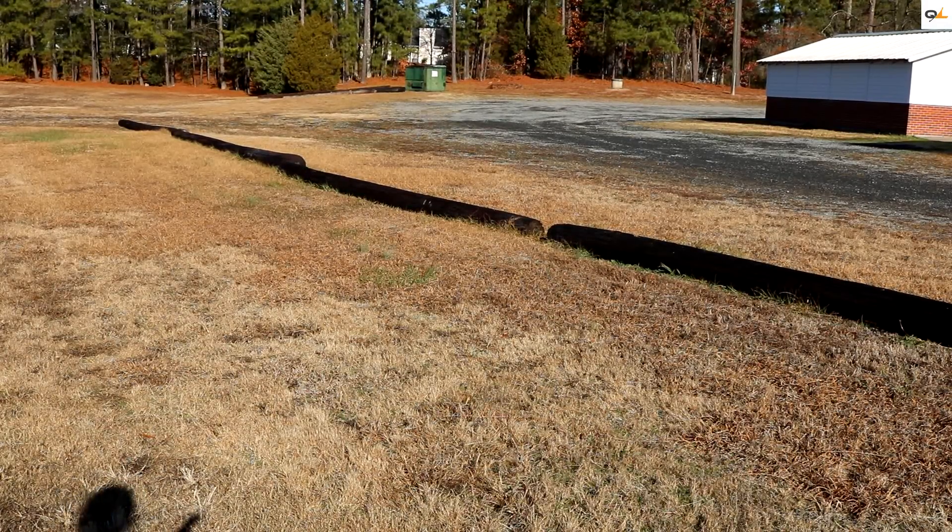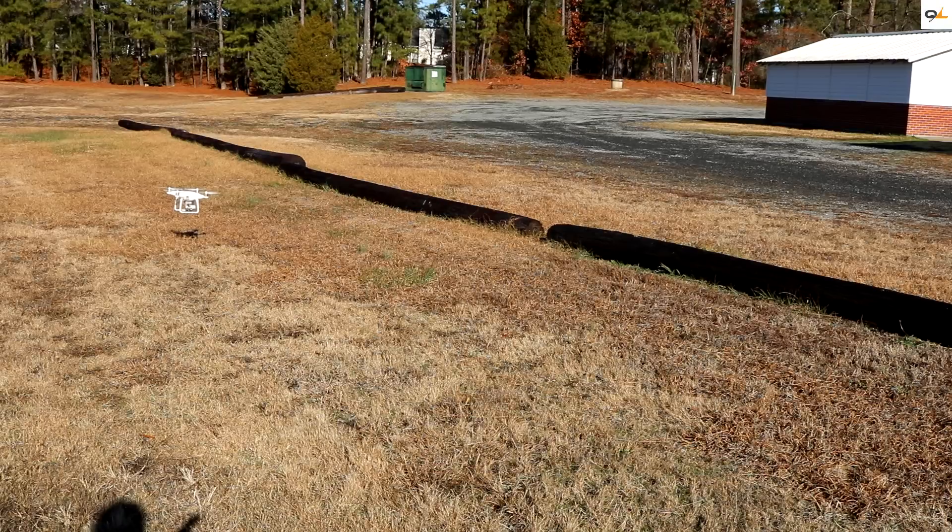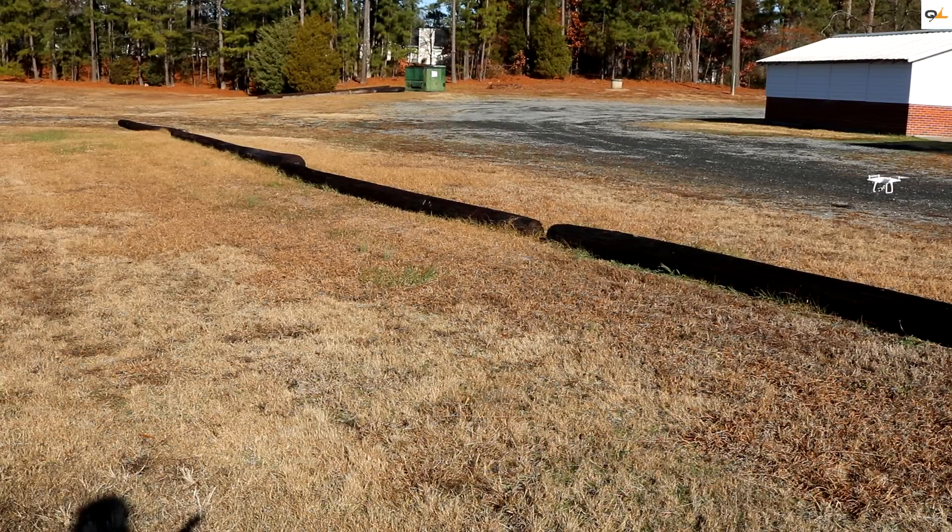Now we're going to do a fly over this little tiny log here and see what happens. Looks like it won't let me fly into the log. If you move it up just a little bit, still not letting me. Let's try going back — it had sensed earlier, so now it's letting me fly over it. That's actually pretty cool. Let's turn it around and try going the opposite direction. That time it didn't sense it, so you still have to be careful — it's not foolproof. Let's give it another shot — it did sense it that time. Let's see if it will sense the rock — yes, it looks like it will sense the rock as well.